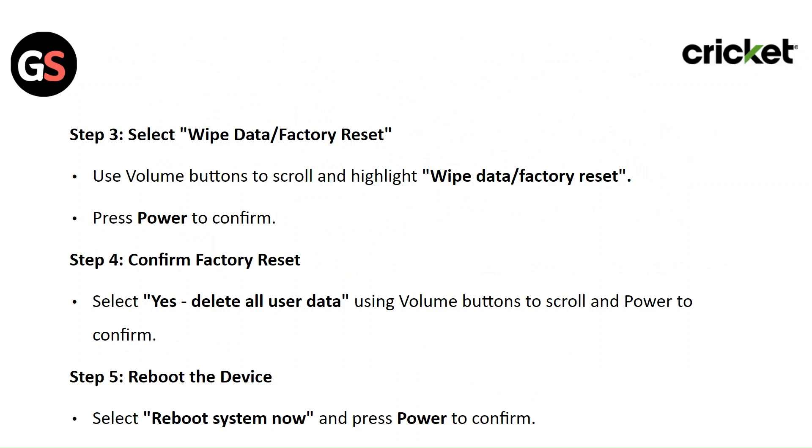Step 4: Confirm the factory reset. Select yes — delete all user data — using the volume buttons to scroll and the power button to confirm.